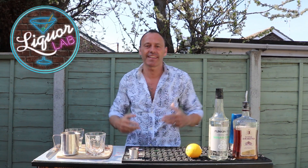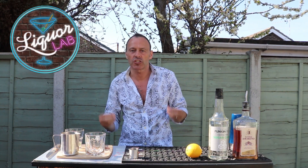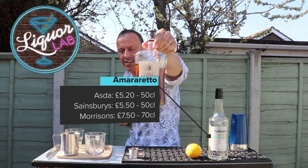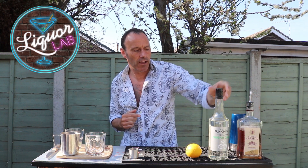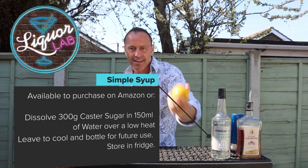Hi everybody, Chris here at LiquorLab and this is Easy Cocktails at Home. Today we're going to make an Amaretto Sour. Really, really easy cocktail — all you need is Amaretto, some simple syrup or sugar, and lemon.